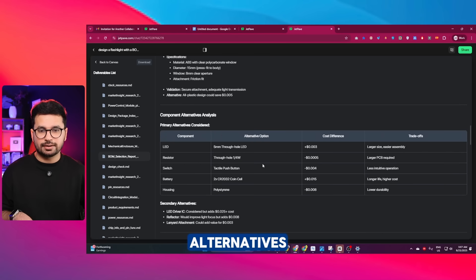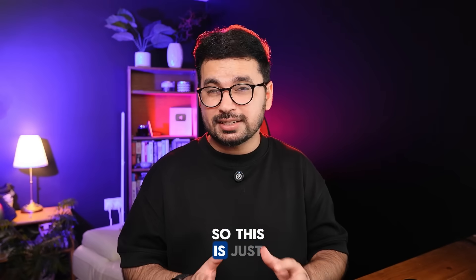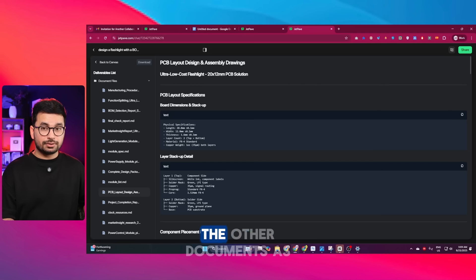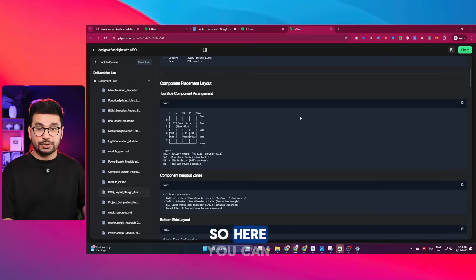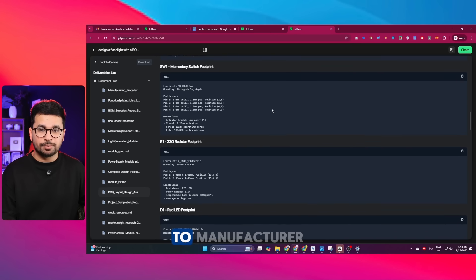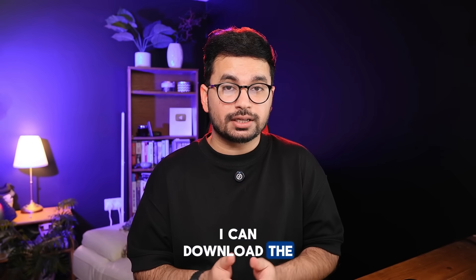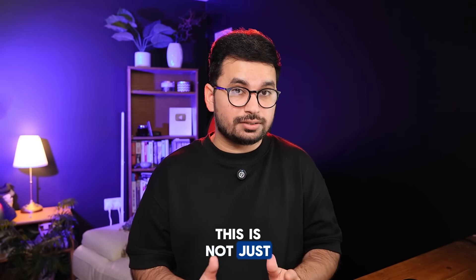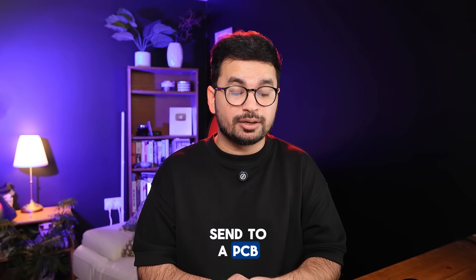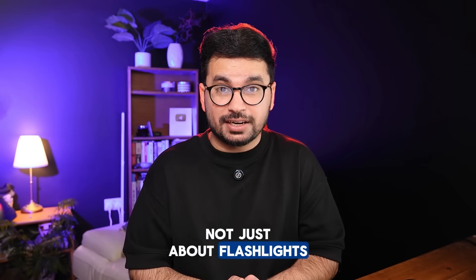This is just mind-blowing — it achieved what seemed like an impossible task. We can review other documents like PCB layout design and assembly drawings. JetPave has prepared everything ready to provide to a manufacturer. I can download the complete manufacturing files. These are not just concepts — these are actual production-ready files I could send to a PCB manufacturer right now.